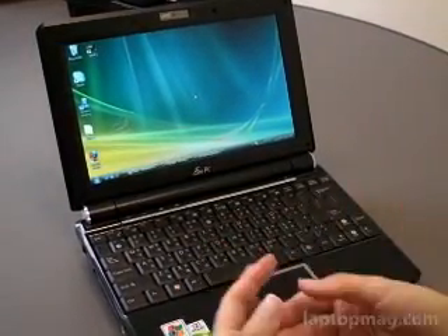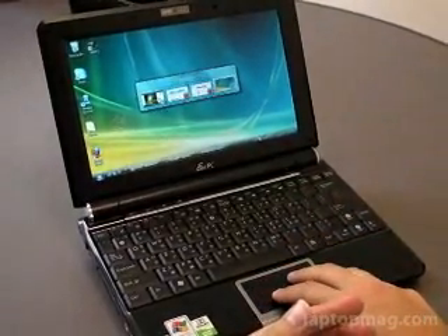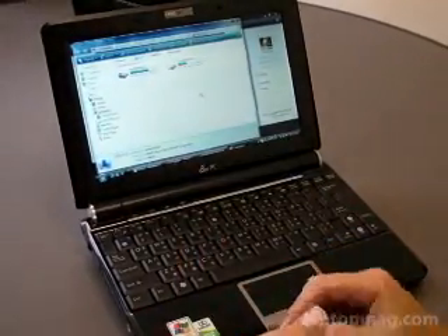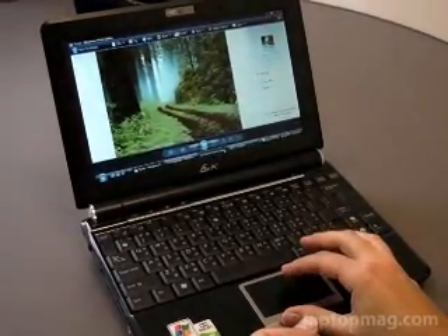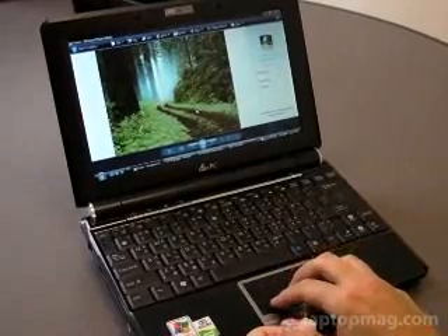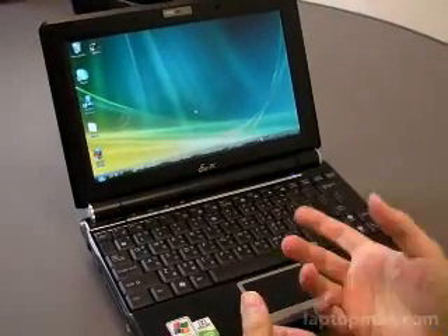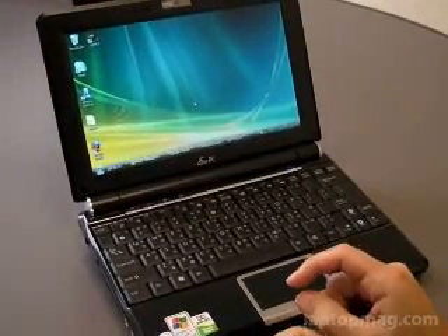We've programmed some gestures and I've been using it over the past few days, so I remember what they all do. This is really based on what the user wants to do. But overall, we're definitely really happy with the updated drivers here — as you can see, it does a lot for productivity. We hope other people will test it out and let us know what they think of the multi-touch touchpad on EPCs.